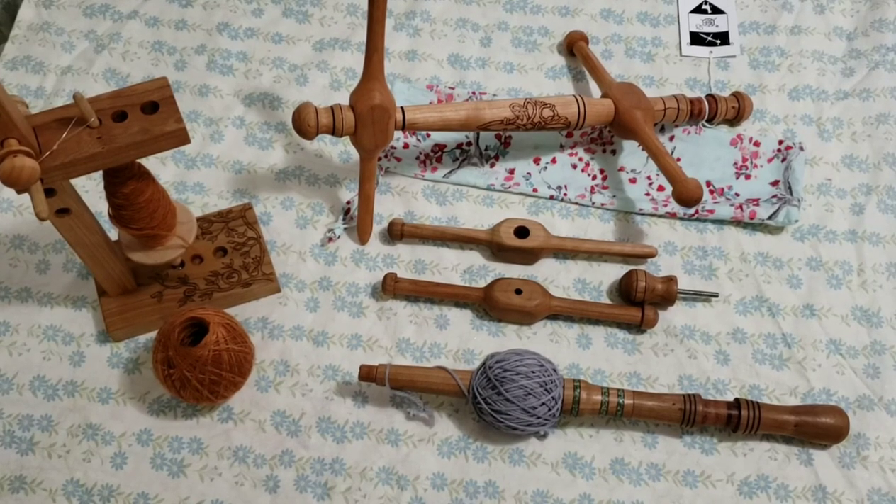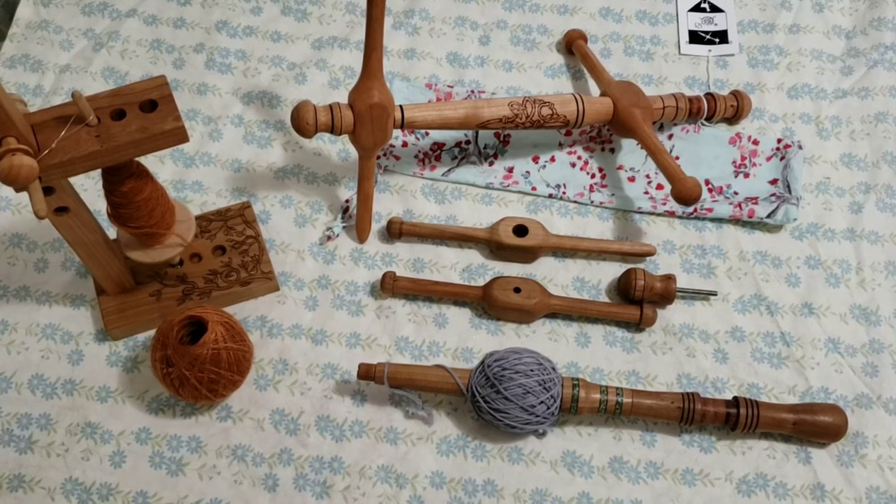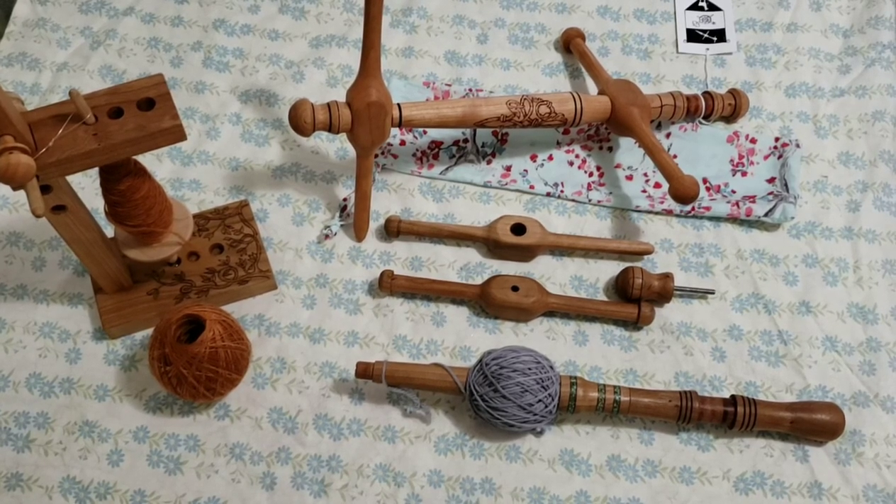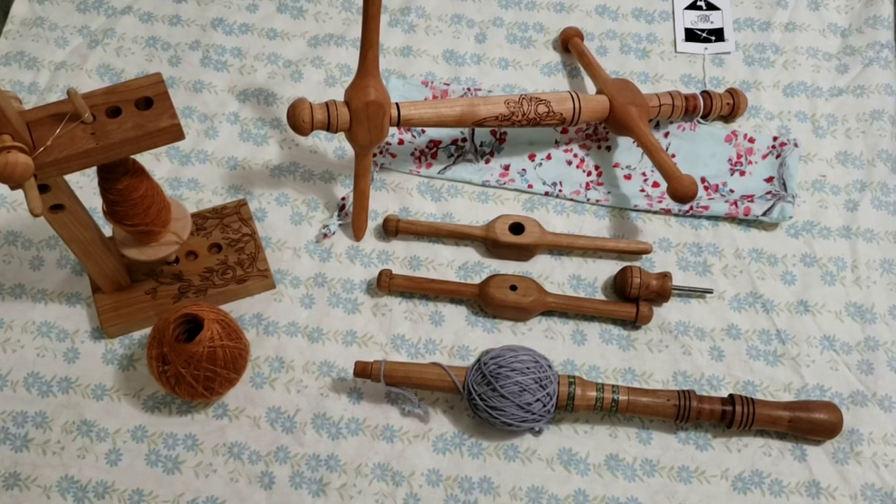Hi everyone, this is Kelly. I'm the dyer and owner of Lady Llama Fiber Company, and today you're joining me in my dye studio at Lady Llama headquarters, so I can demonstrate for you our Knitty Nosti.